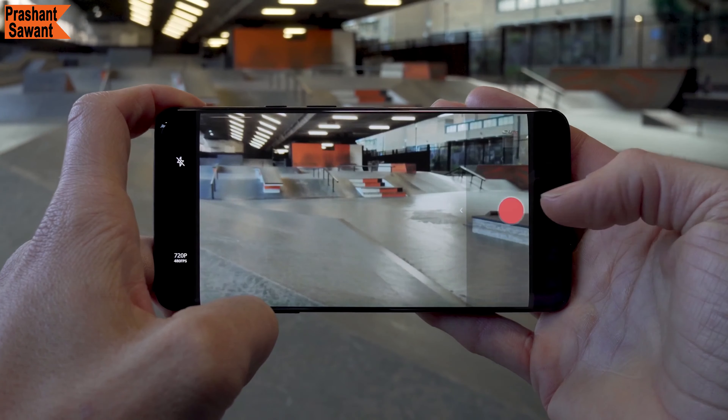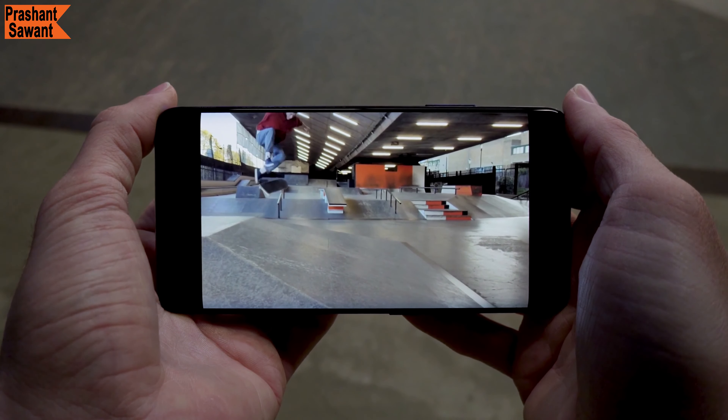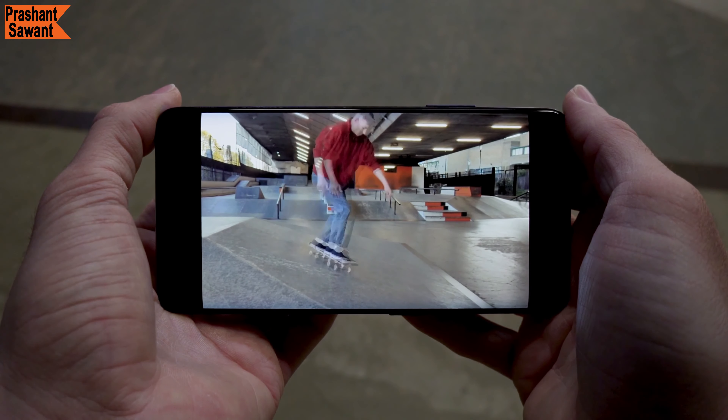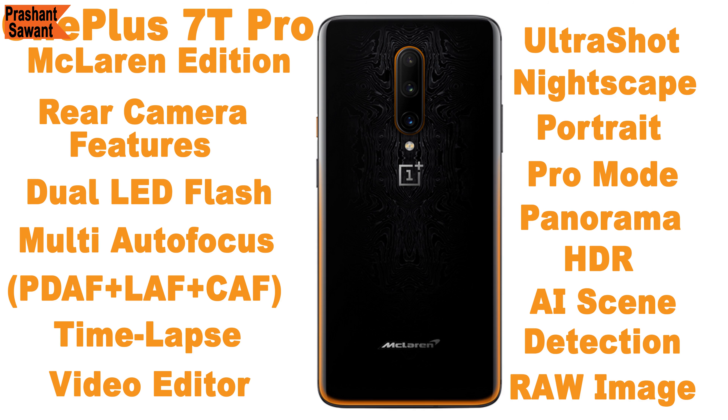With slow motion mode, you can record 1080p video at 240 fps or 720p video at 920 or 480 fps for cinematic shots. The rear-facing camera also includes dual LED flash, multi-autofocus, time-lapse, video editor, ultra shot, nightscape, studio lighting, portrait, pro mode, panorama, HDR, AI scene detection, and raw image features.